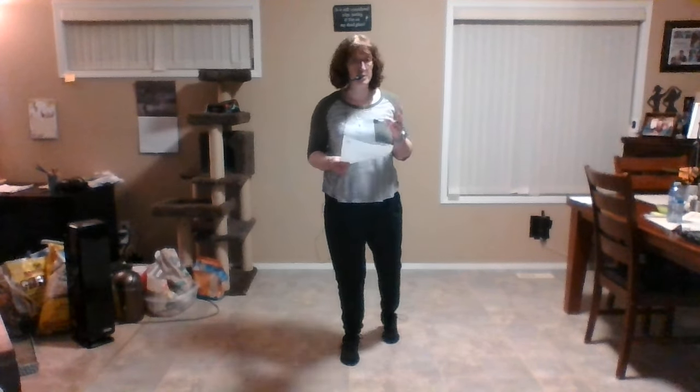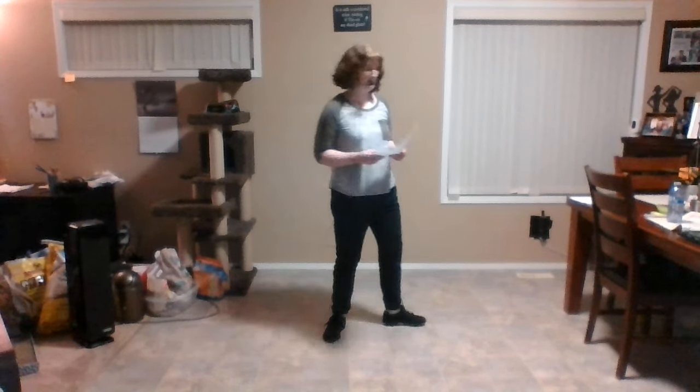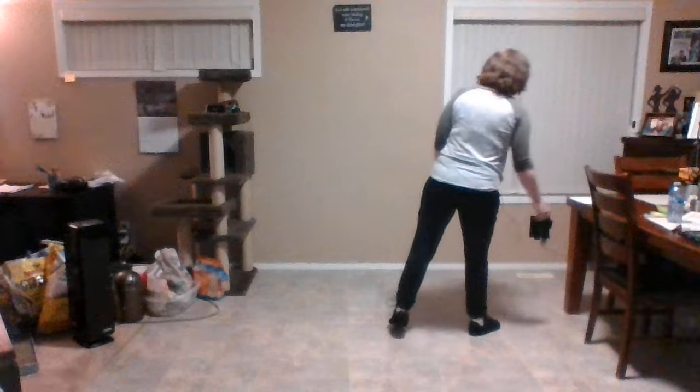Hi there, my name is Tracy Walters and this is a teaching video for the line dance 'When Will I Be Loved.' It's a four-wall line dance with two tags. The music is 'When Will I Be Loved' by Home Free and the choreographer is Gary O'Reilly.